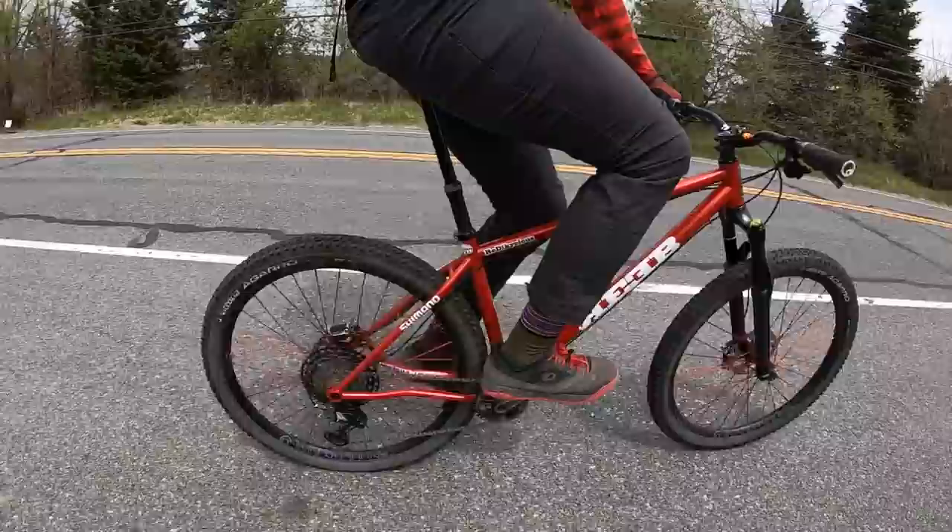Today I decided to grab my backpack and hop on my Reeb Ridiculous and head into town to show you some more stuff that you can work on. The terrain might be different, but the skills are the same.